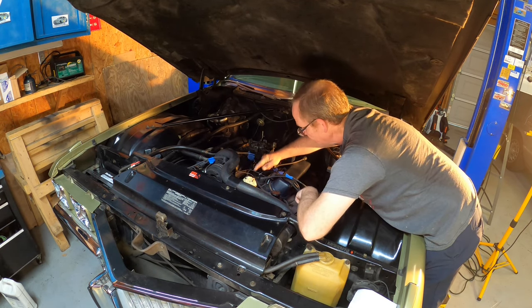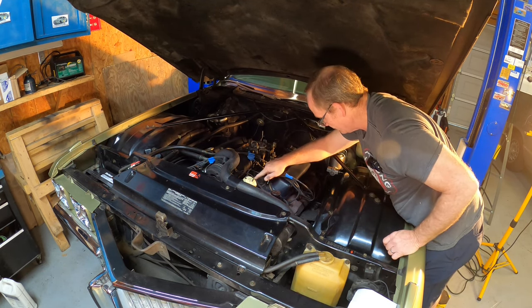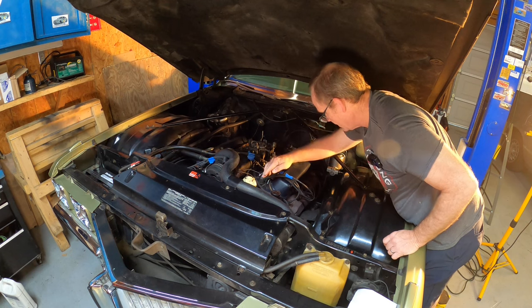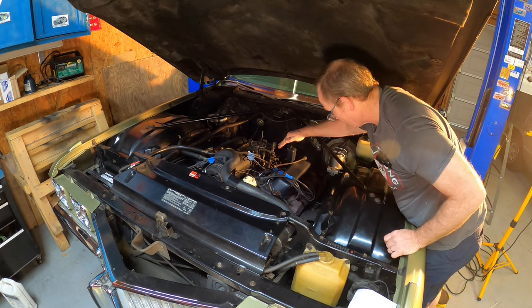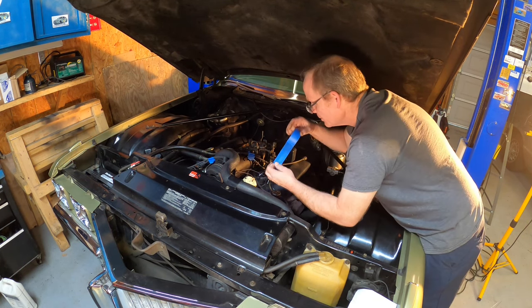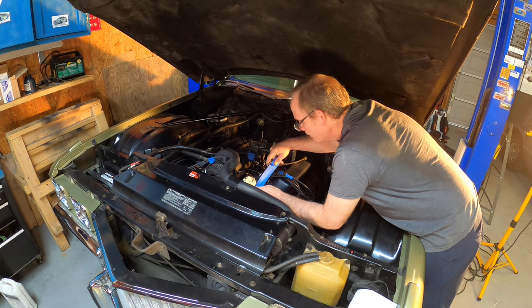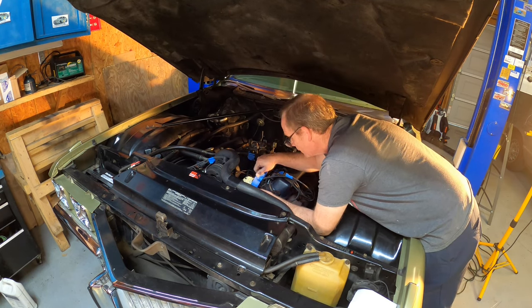We are pointing at number six, by the way. I always make a little line or pointer where the rotor is pointing so I know exactly where it was when I reinstall the new one. I'm going to use some blue tape — basically I now have a line to reference.